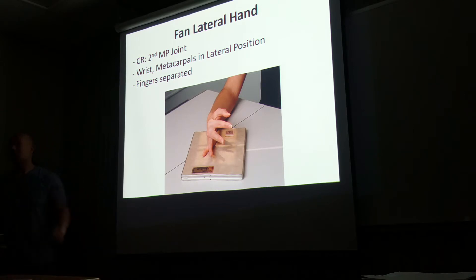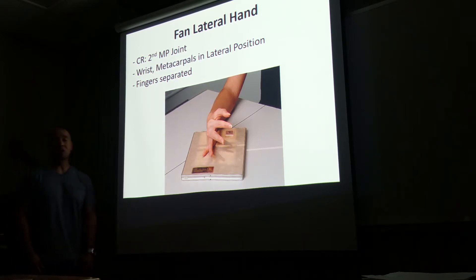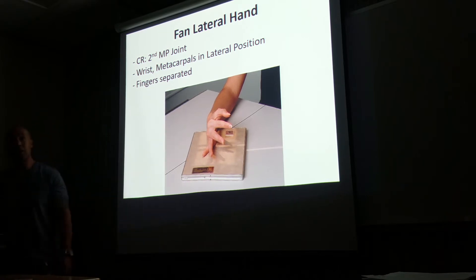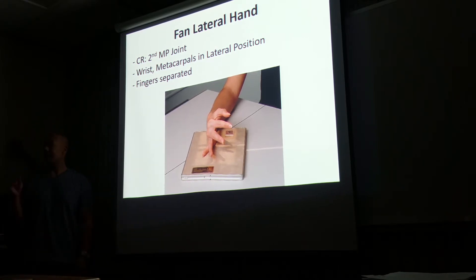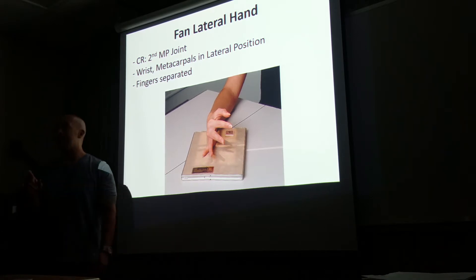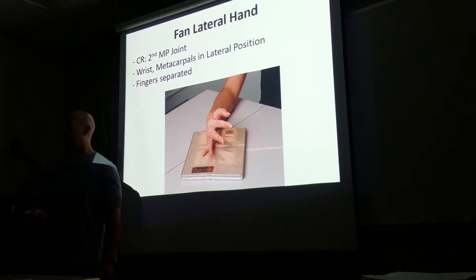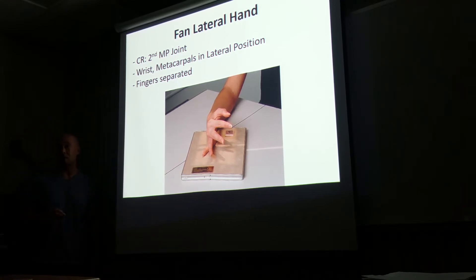When you are doing this position, what does your central ray tell you — what is your central ray directed? Is it over the third? It's going to be directed towards the second metacarpal exiting the fifth. You guys need to write this down: the central ray is going to be directed at the second metacarpal, exiting the fifth metacarpal.